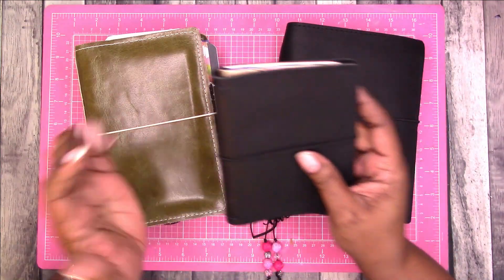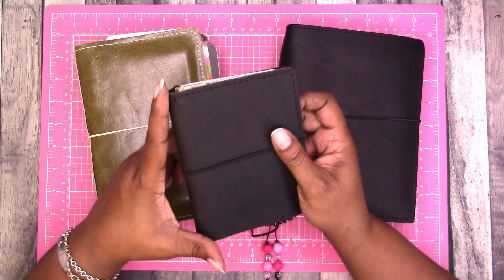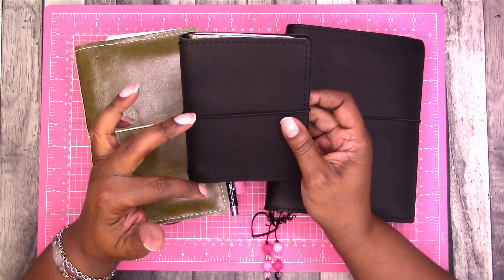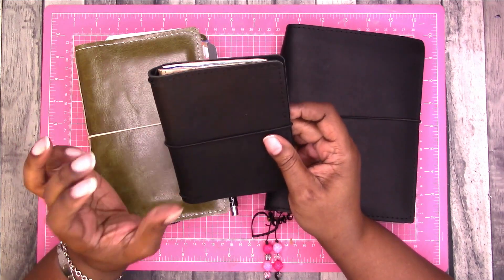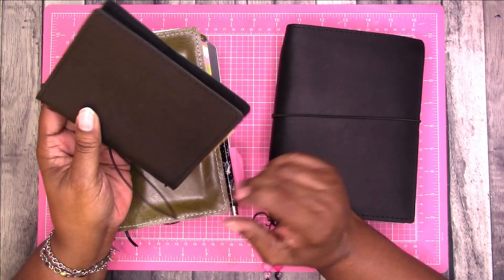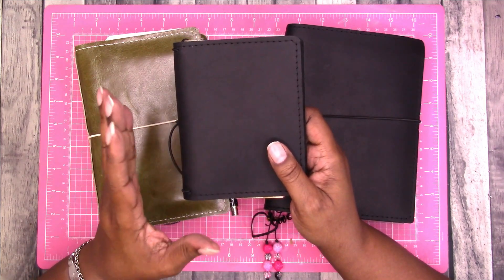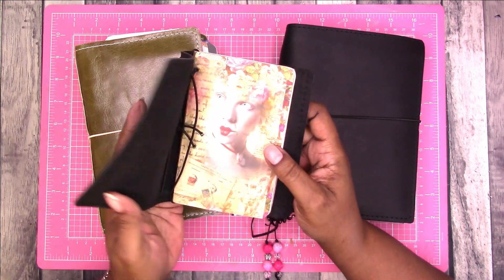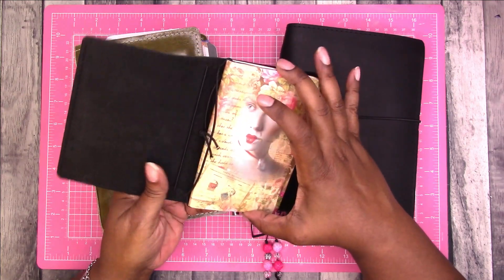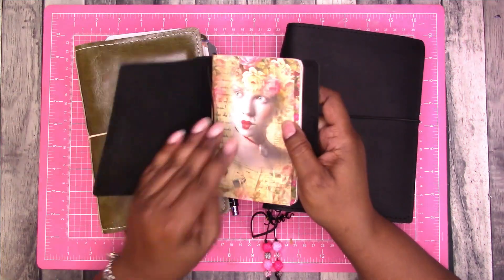Initially my idea was to use this leather here — this is the raven leather from MLG & Co. This is a passport size, so the insert would be about three and a half by five inches. I haven't used passport size ever, I think. I have this cover just because I like the raven. I went and pulled one of my pocket size notebooks to see how it fits in here and it is a little too big.